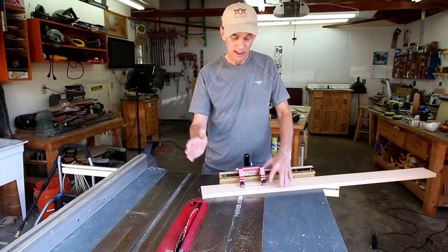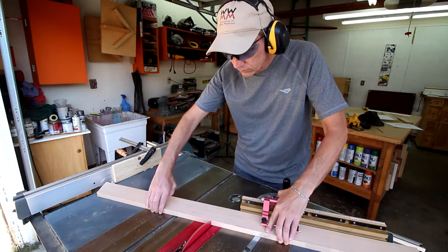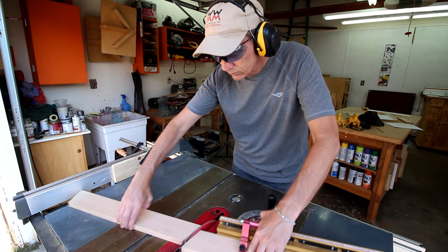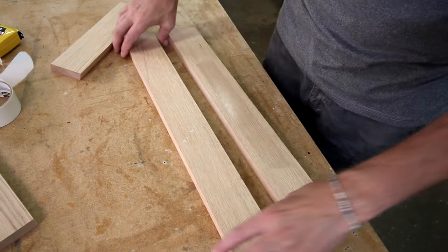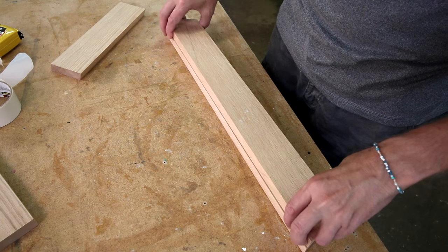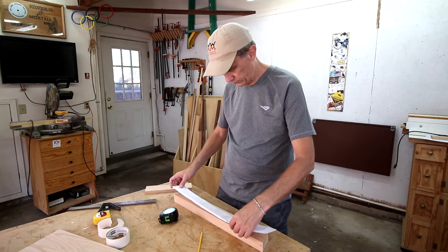With the blade straight up and down again, I can angle my miter gauge to 20 degrees to create the angle for the front and back sides. I can cut out the curved shape on both of these pieces at the same time by sticking them together with carpet tape. I'll tape these three pieces together to make the cutting template for the front and back, and attach it with spray adhesive.